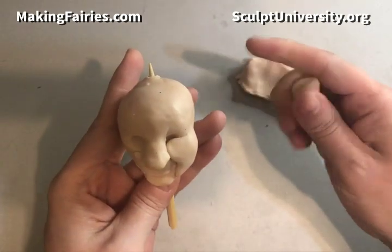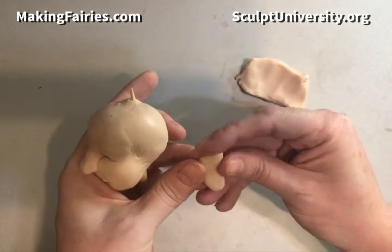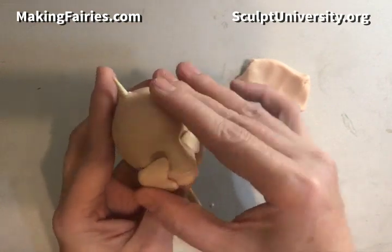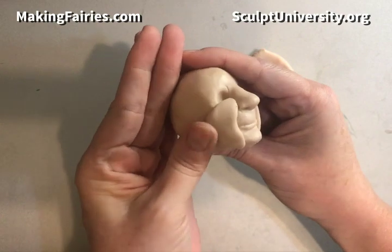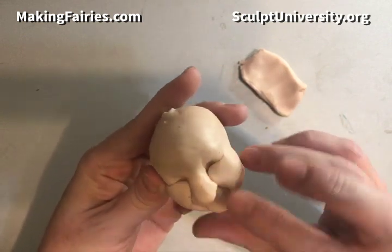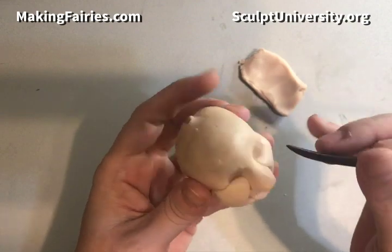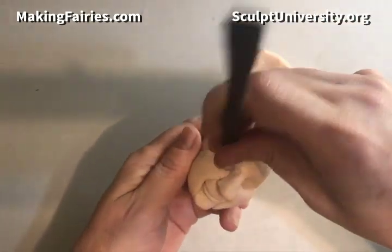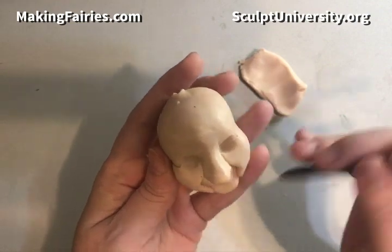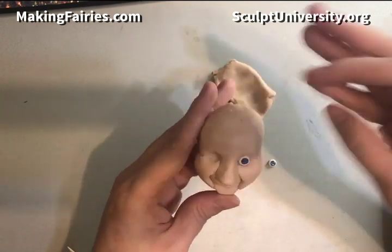Adding the chin piece also gives you the back of the jaw. You can see why the eyes were placed so low — they end up being plenty high once we add the lower half of the face. I repeat the same process for the left side, placing the piece right into the corner of the eye back to where the cheekbone would be. Then I continue smoothing the cheeks. Leaving it a little unsmooth around the corners of the mouth creates the jowls, and I open up the eye spaces again for when we add the eyeballs.